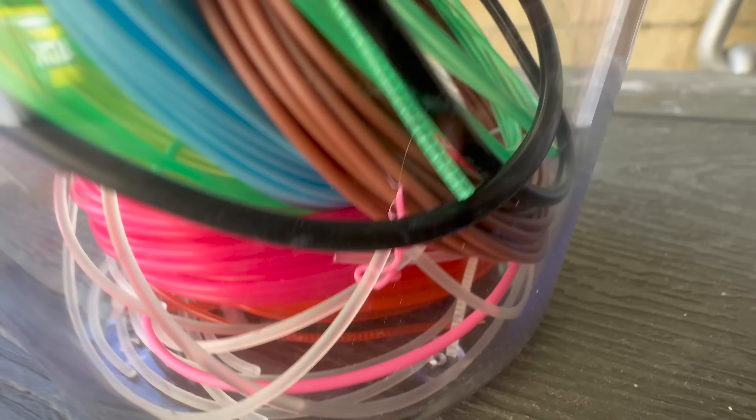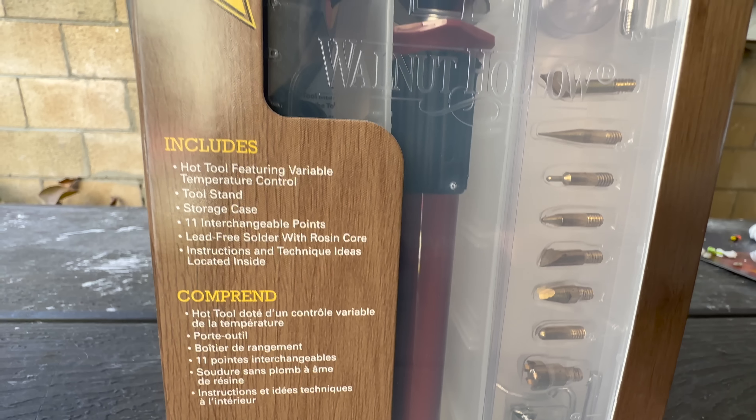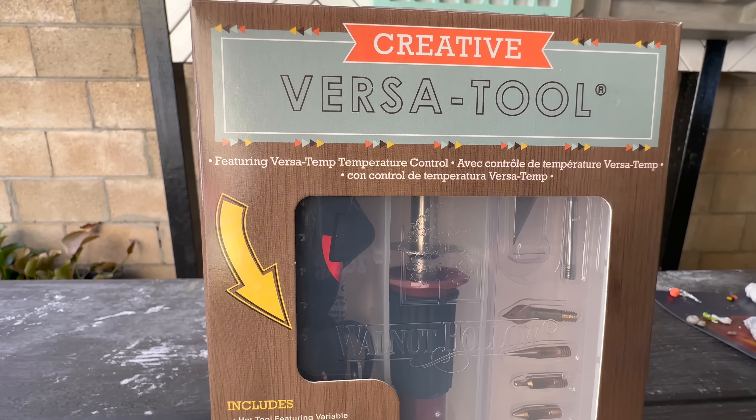In order to recreate that neon red glow, I'll be making the weapon out of a red translucent filament using my 3D pen. And with the help of this new heating tool I just purchased, hopefully we can get a smooth and shiny finish.